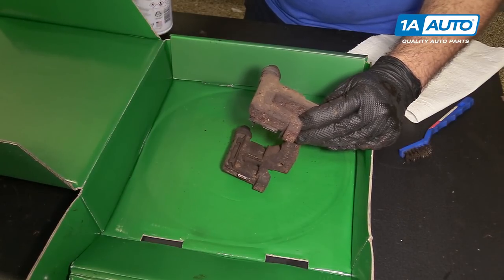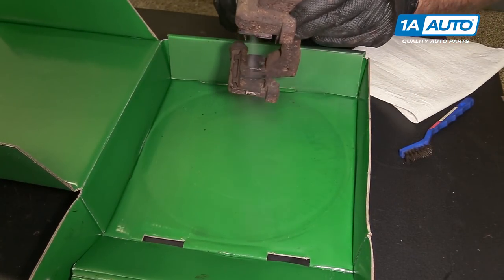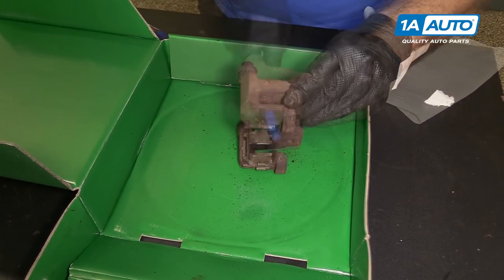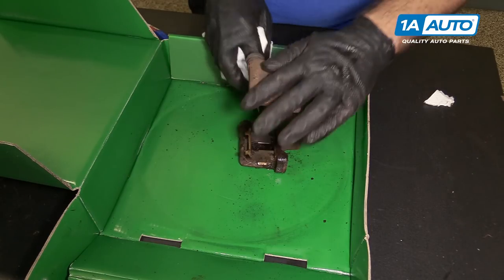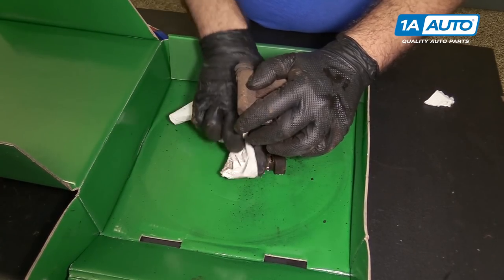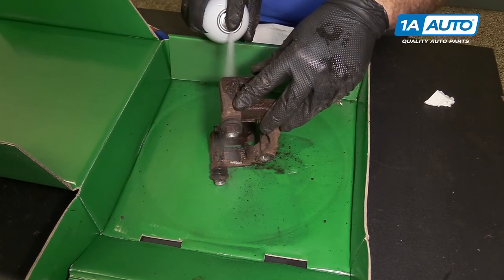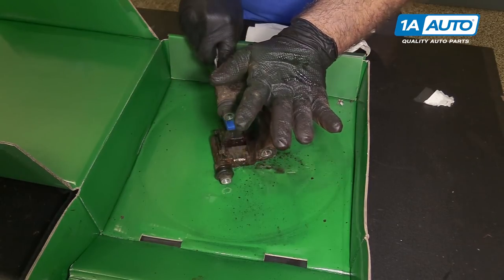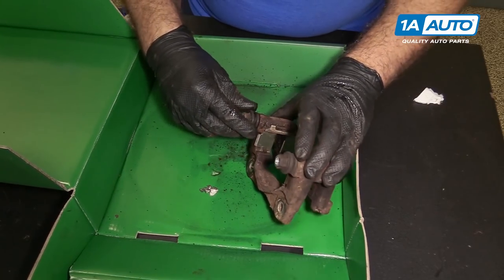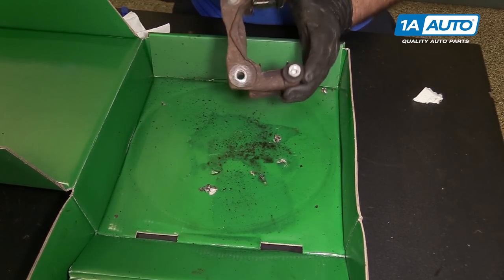We're going to clean and reuse the brake caliper hardware in the caliper bracket. Use some brake parts cleaner and a wire brush, then wipe it down with brake parts cleaner and a rag. Typically this hardware is stainless steel, so it can be reused — it doesn't get very rusty. Repeat for the other side. Now's a good time to make sure the caliper slide pins move freely. These ones move nice and free. Then reinstall that in the car.